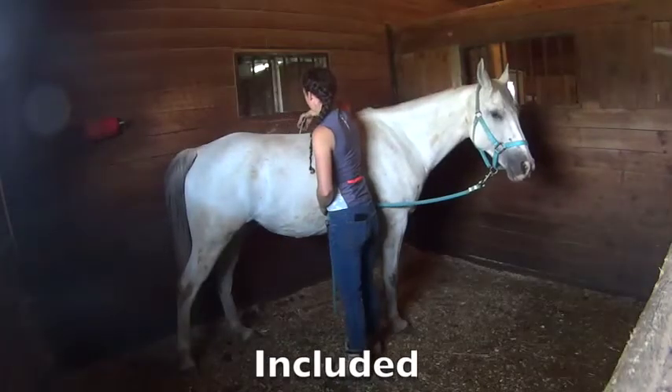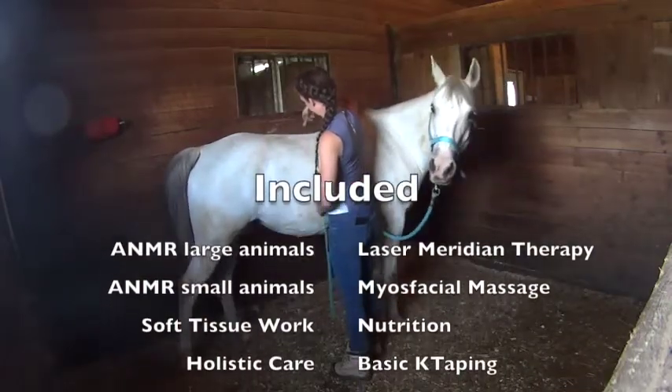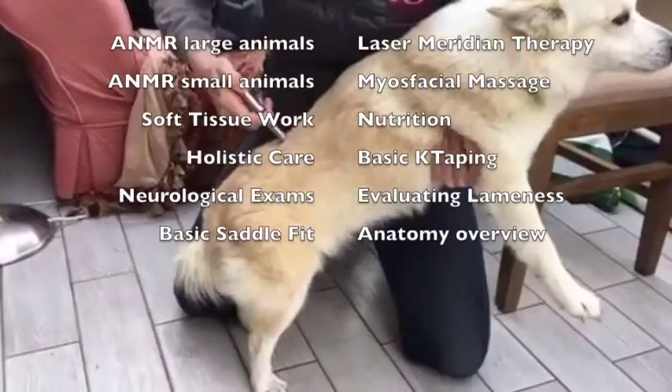Included in this 20-hour course are ANMR technique for both large and small animals with a focus on horses, dogs, and cats, laser meridian therapy, myofascial massage, soft tissue work, nutrition, and holistic care.